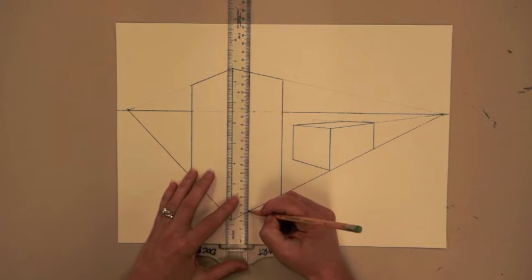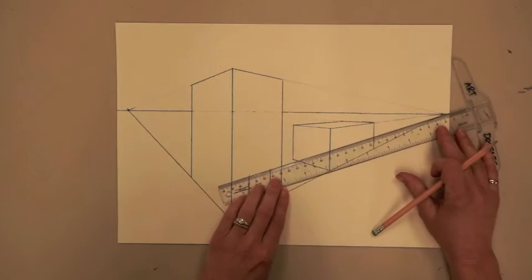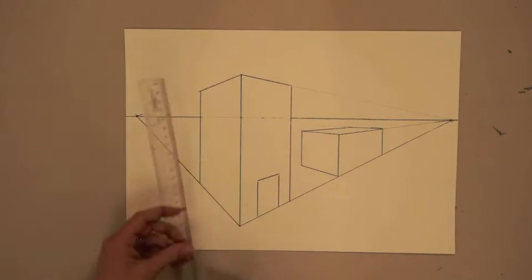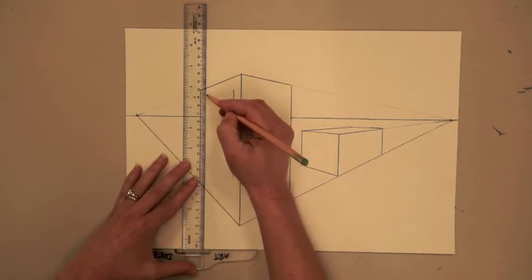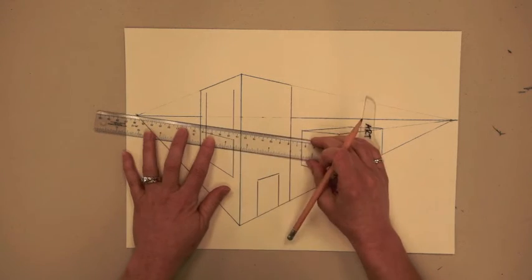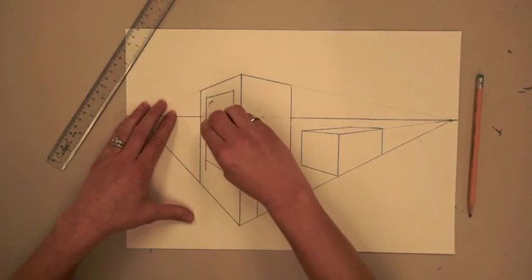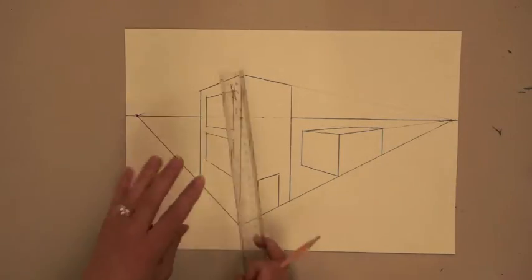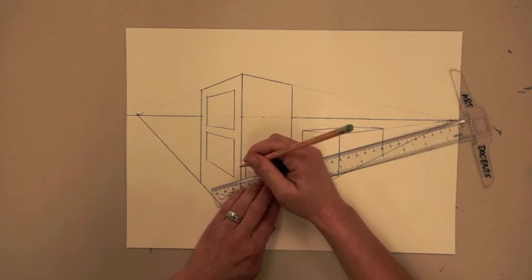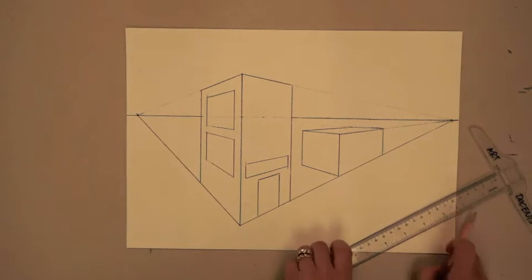Now let's add some doors and windows. Hook your T-square on the bottom of the page to draw two vertical lines for the sides of a doorway. For the top, we'll do an orthogonal line that goes to the vanishing point on the right side of the paper — you'll see those lines are parallel to the lines of the street. Now let's do some windows on the other side of the page, making perfectly vertical lines, and then orthogonal lines for the tops and the bottoms of these windows, going to the vanishing point on the left side. If the object is on the left side of the page, the tops and bottoms will be orthogonal lines to the left vanishing point, and if it's on the right side of the building, they'll be orthogonal lines to the vanishing point on the right side.